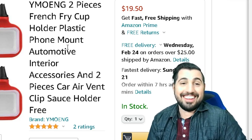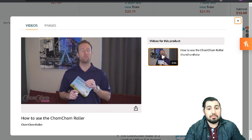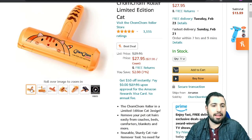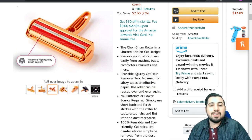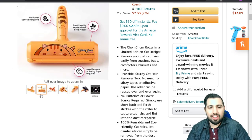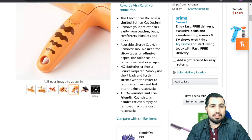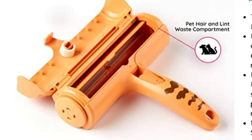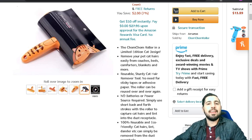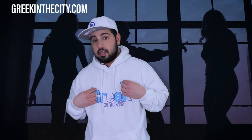Okay so this guy over here is very enthusiastic about his product — the ChomChom Roller in a limited edition cat design. That explains the Garfield-esque look we have going on here. Basically it just cleans your house. I have a million lint rollers — I'm not sure exactly what makes this one special. Oh, it has a pet hair and lint waste compartment! These are so simple. I should make one of these products.